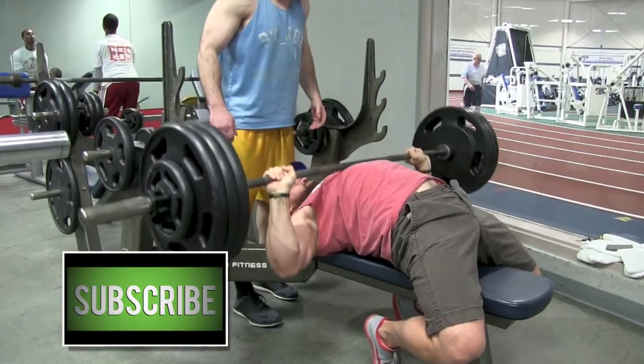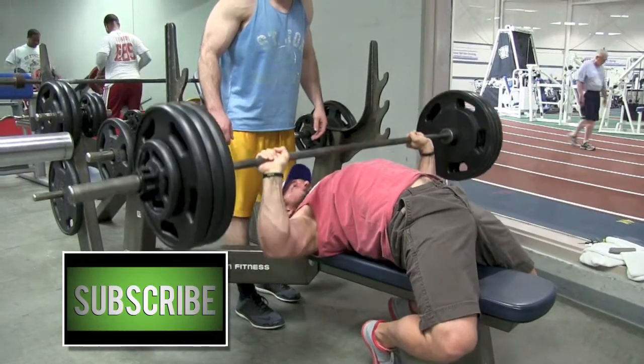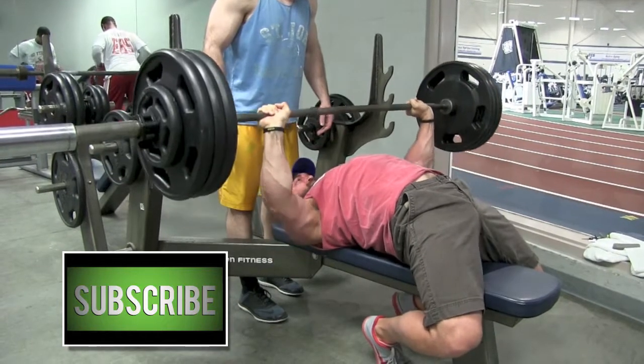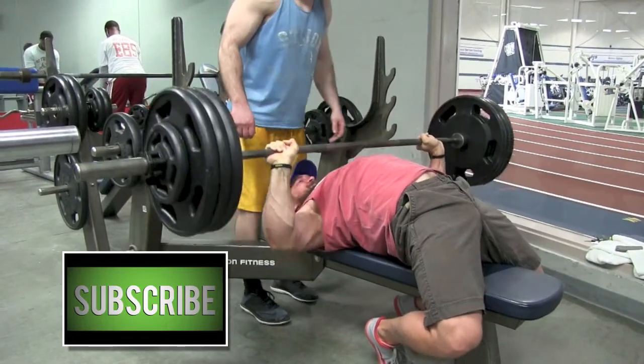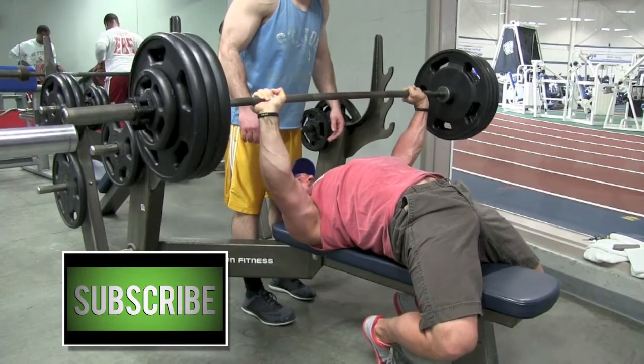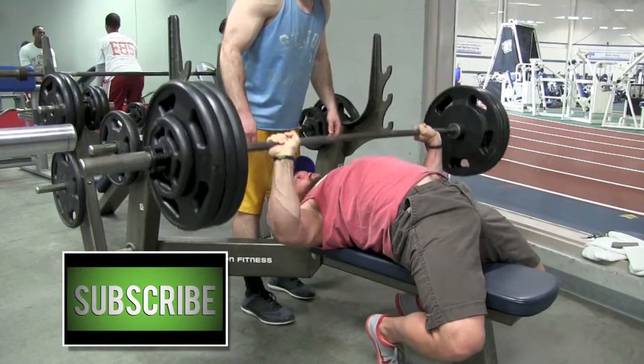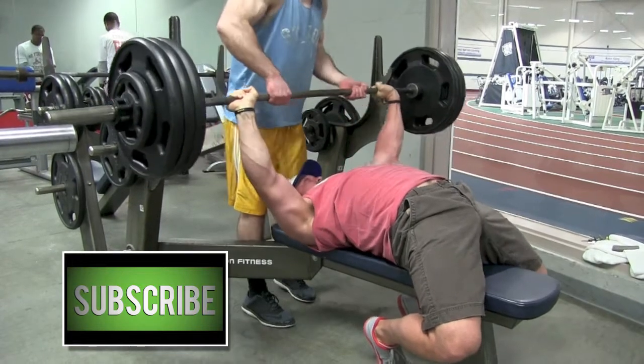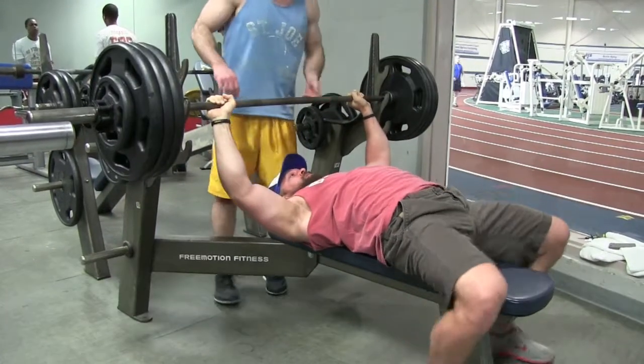Another cue you can use to engage your upper back: when gripping the bar, think about pulling it apart and bending it in half. This helps keep your upper back engaged, better stabilizing the weight and helping your primary movers do their job.